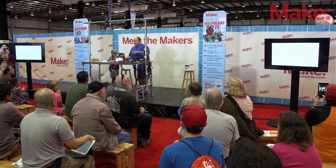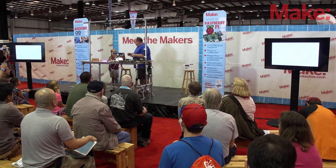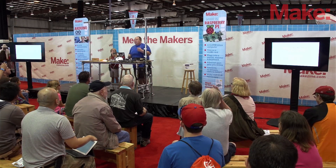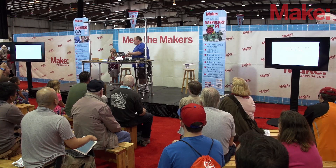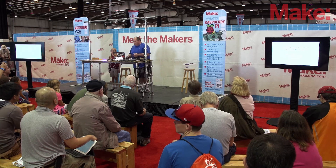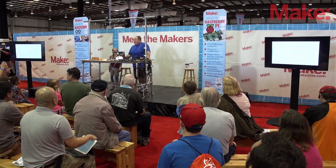This is my fifth year at Maker Faire. Love coming. It's a wonderful thing. This is Waverly, she's my daughter. It's her first year, and the condition of her coming was she had to give a presentation with me on stage. So we'll see how much we get to talk and interact and do things like that. You're doing great.